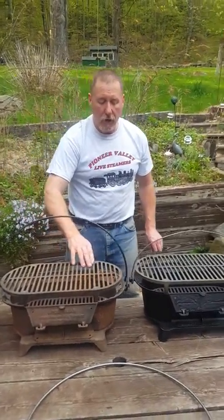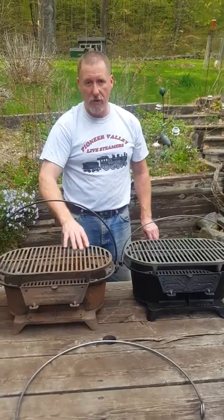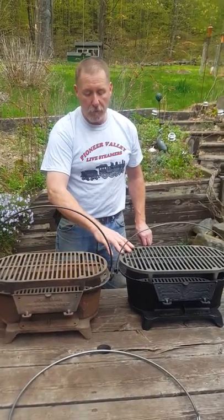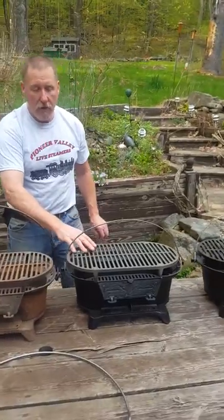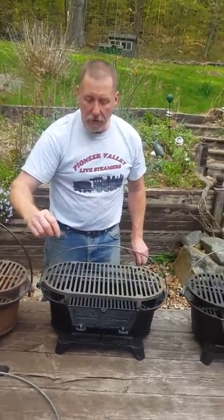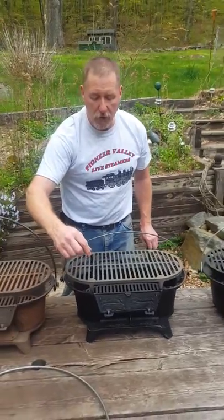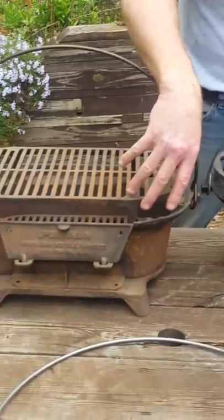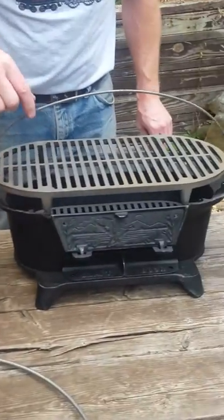After Birmingham Stove and Range went out of business and Lodge took over making the grills, they came out with the Mallard duck grill. When they did that, they changed a couple of things — only two things. These grills are identical except for the door and the bale handle.